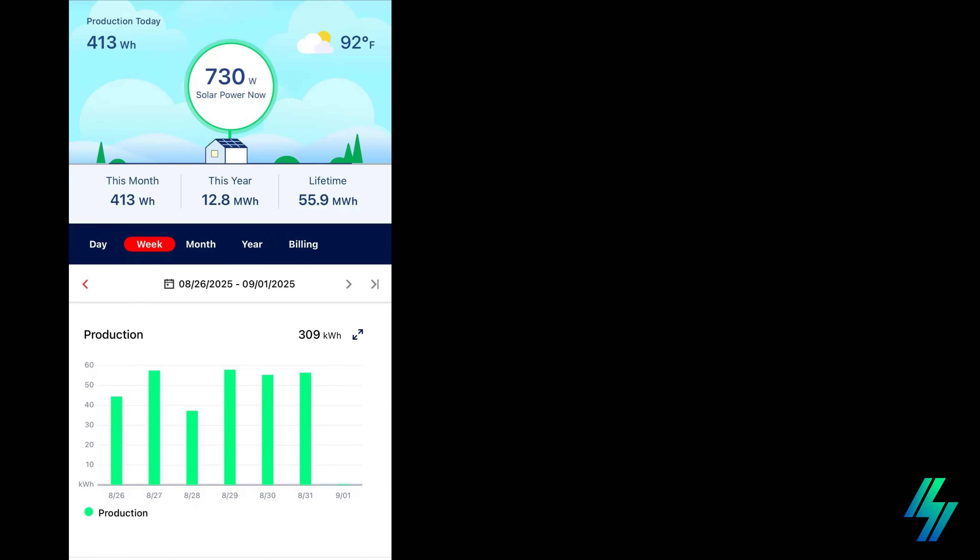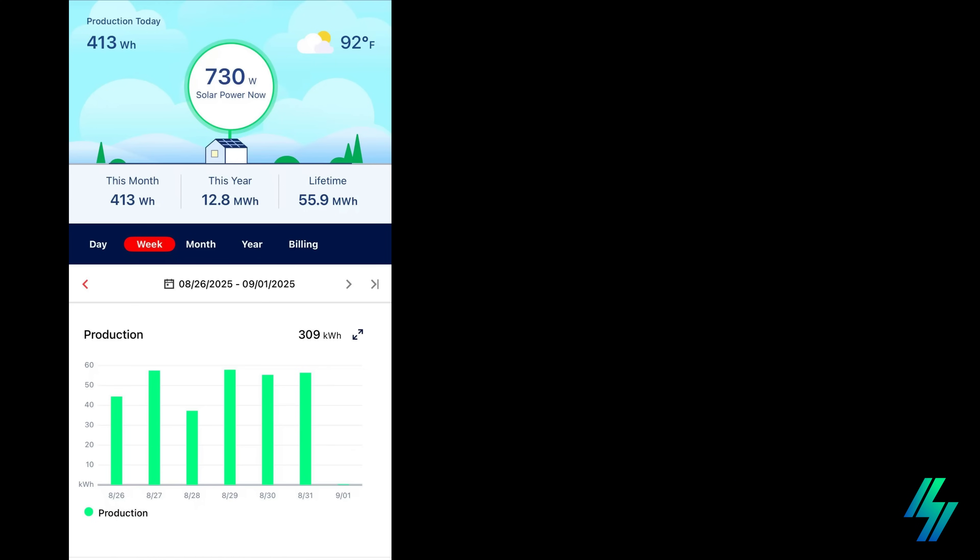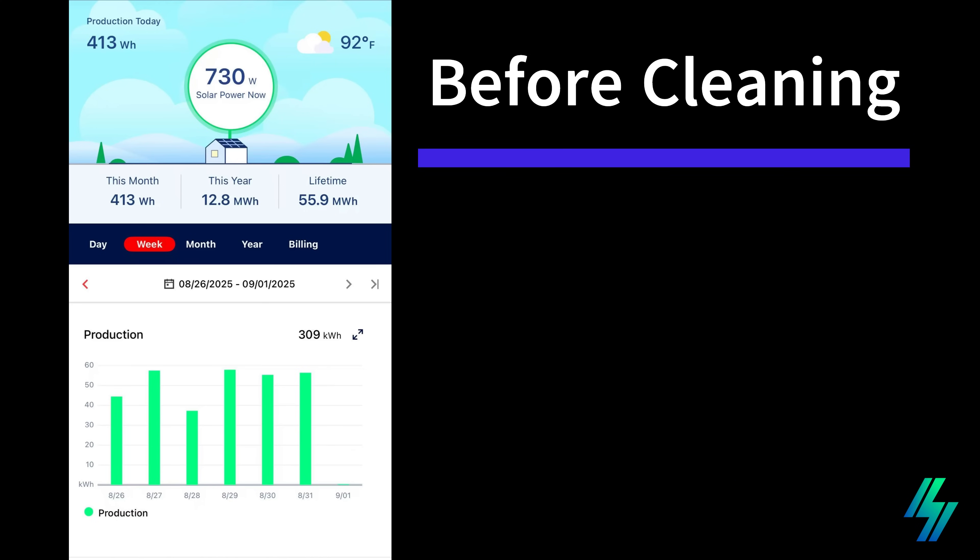This homeowner allowed us to use their SolarEdge app to show you their average daily output before the Skywash drone cleaning. Each green bar represents how many kilowatt hours of energy their system produced that day. As you can see, the numbers can go up or down depending on conditions, but one of the biggest factors is whether the panels are clean.